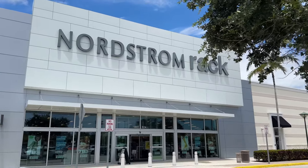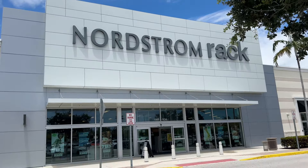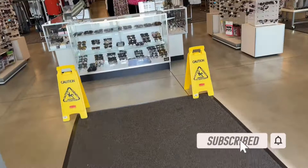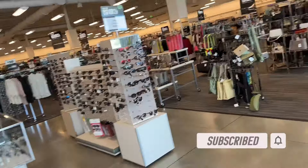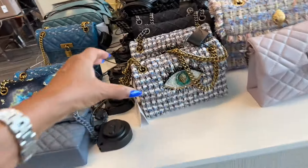Welcome back my beautiful shopping buddies! Today we are going to be browsing Nordstrom Rack. Come on in and let's go shopping. Right in the front they have some Kurt Geiger, and we have seen some of these before.